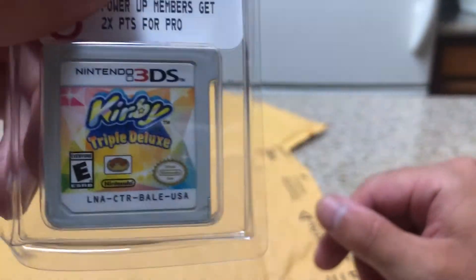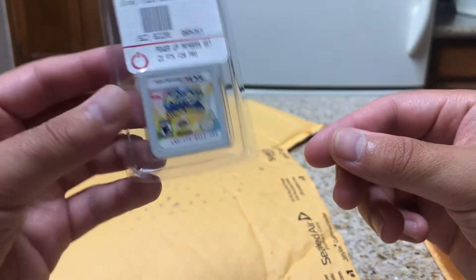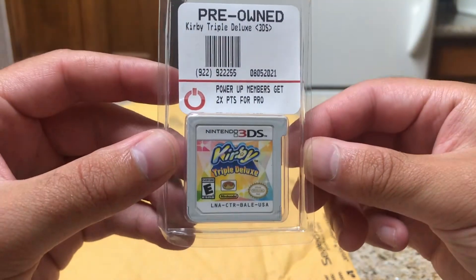Let's see what we got here. This is Kirby. I didn't have any Kirby games at all on my 3DS, so I feel like this is a cool pickup.